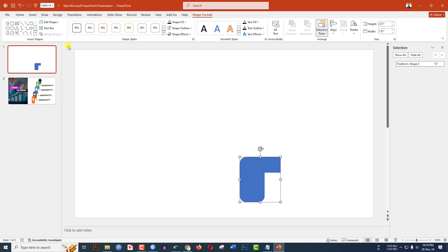Hold down the Ctrl key and select this rounded rectangle and this rectangle. Go to Shape Format, go to Merge Shapes, and click on Union.